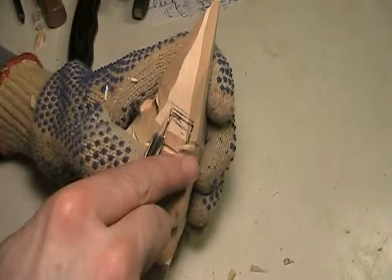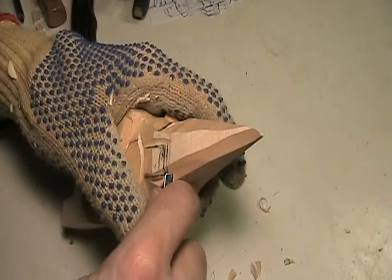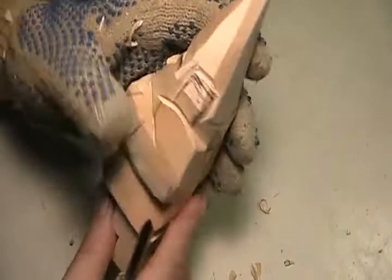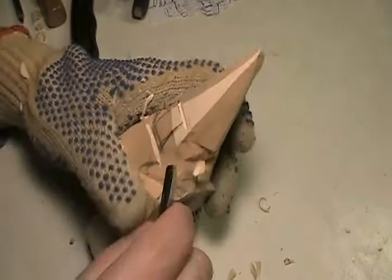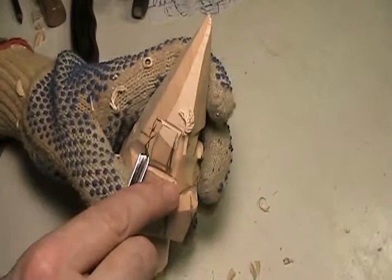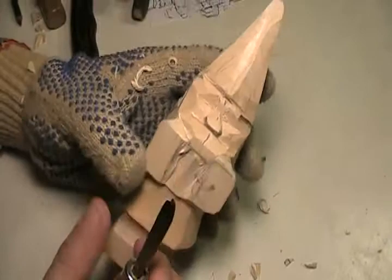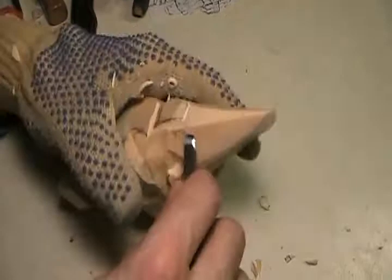I'm going to take my chisel. Remember, I want to cut so I still leave the pencil mark — don't cut on the pencil mark, just leave some pencil mark there. Just enough to leave some wood so we can play with that later, because now we can start playing with the face, and the head is going to come in.